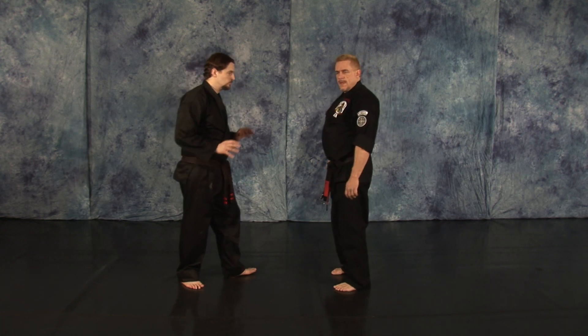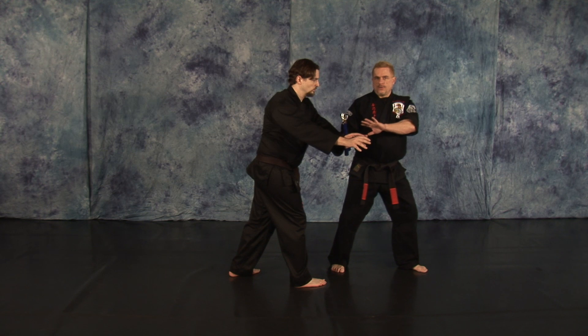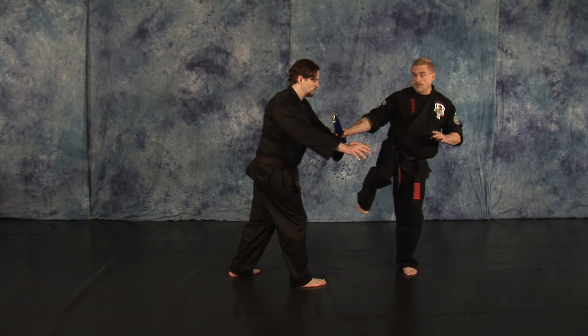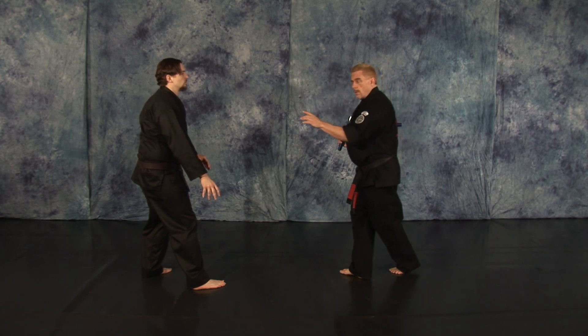As your opponent steps in with his two-hand push, step back with your left foot, block to the outside of his left arm. Pivot into a neutral bow. Right side kick to the lead knee. Right outward strike through the face, downward strike to the collarbone.